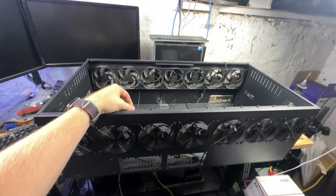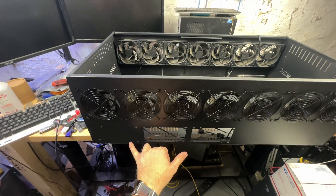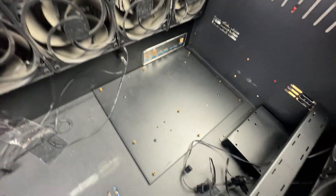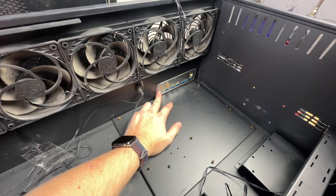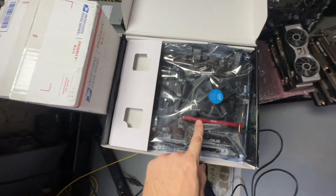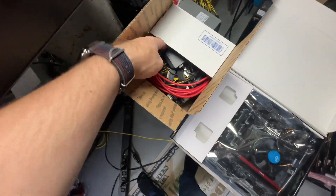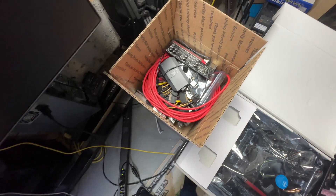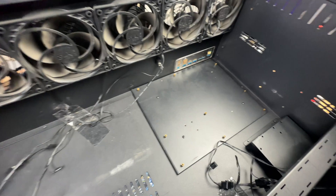This bad boy is a 13-GPU case. It uses an ATX motherboard and up to three ATX power supplies. You can see it has an ATX motherboard tray there. I did just throw a B250 Mining Expert shield in there, and this particular one came with a Mining Expert, 4GB of RAM, and a 3900 I think. It also came with 13 risers and a couple of fan hubs — reasonable 8-cap risers, pretty happy with it.